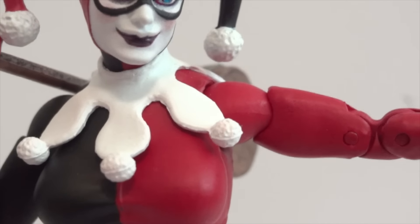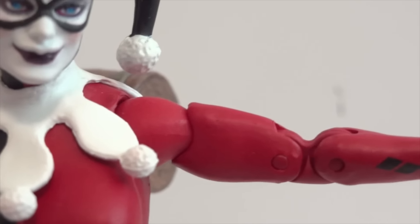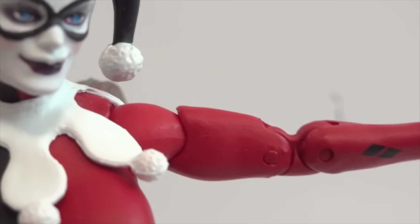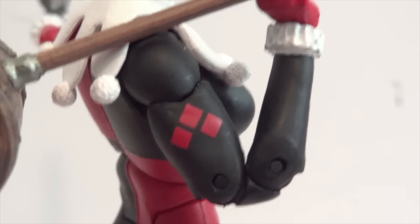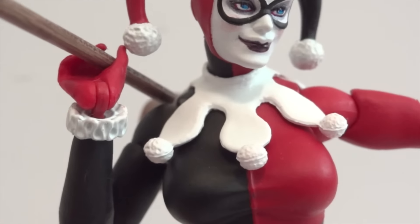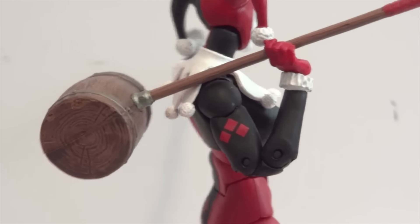As far as the shoulders, she can lift all the way up to about 90 degrees. It's on a ball hinge joint and can rotate 360. The bicep is on a cut joint, so you can definitely rotate her 360 there as well. She has double jointed elbows, and you can see how far they can bend. The wrists are on a ball hinge. So as far as range of motion, the arms are quite good and you can give her a lot of range of motion.